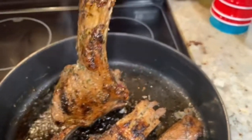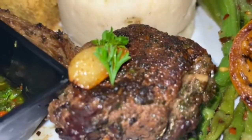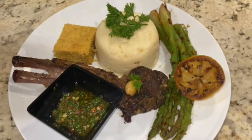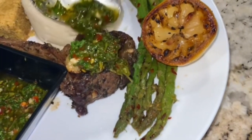If you're worried that your lamb will burn, don't worry — you can place this directly into the oven until you reach your desired temperature. Here you have it, my garlic and herb lamb. Serve it alongside some homemade mashed potatoes, cornbread, and roasted asparagus. Then just top that off with some chimichurri sauce and enjoy.